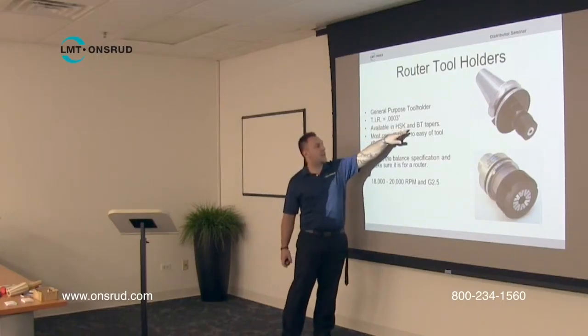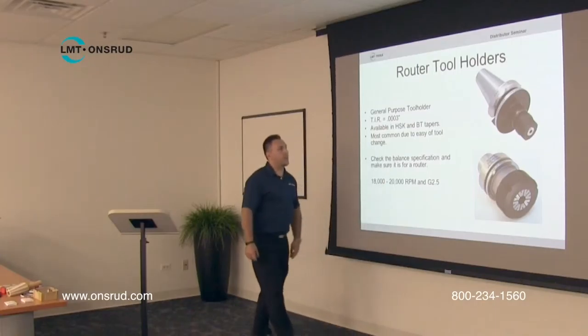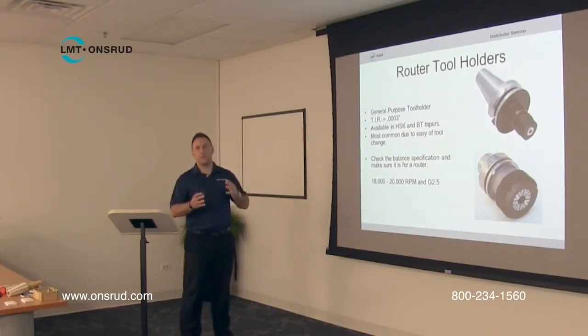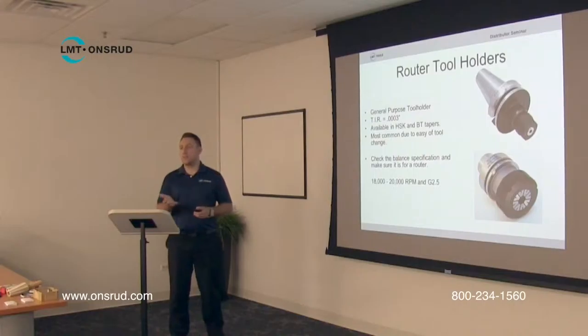Where it says HSK and BT, that's just the terminology for different models and different shapes. For example, the one on the bottom is the HSK style tool holder, where the one on top is your BT style or ISO style tool holder. You don't have to worry so much about the different models because most of the time you know which one you need — if your machine takes an HSK, you know that's the tool holder you need.